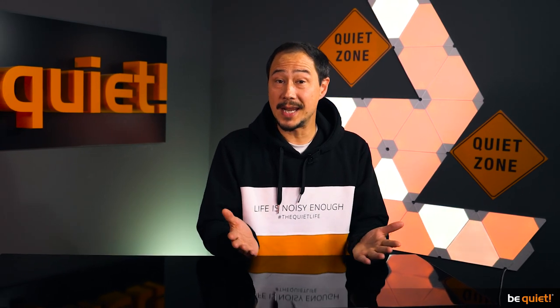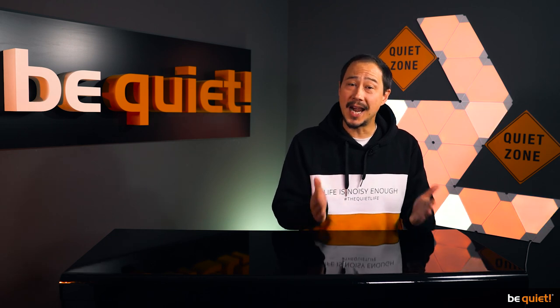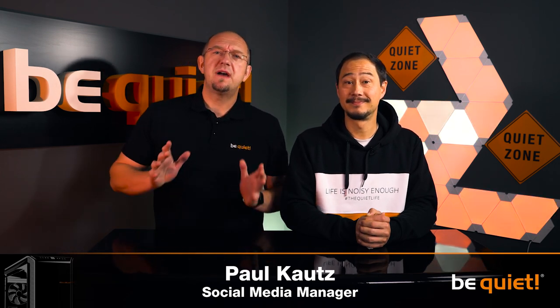PCs are always an individual thing — there are no general solutions. With the SilentBase 802 we give you the perfect tool to easily create exactly the kind of PC you've always had in mind: lots of airflow, whisper quiet, or something in between — everything is possible. Available in black or white, with or without a tempered glass side window. Most importantly, the SilentBase 802 was created directly based on feedback from you, our community. Please be assured that we always hear you — we really appreciate your feedback and take it very seriously. If you have any feedback, please let us know on our social media channels. I always look forward to hearing from you, and together we'll always get better step by step. Stay quiet.